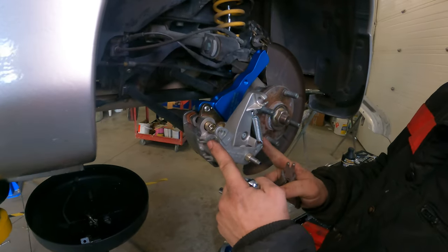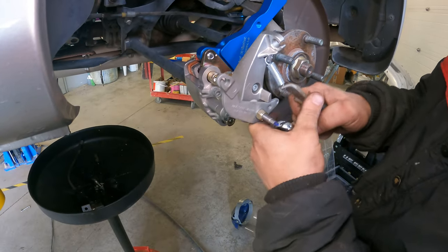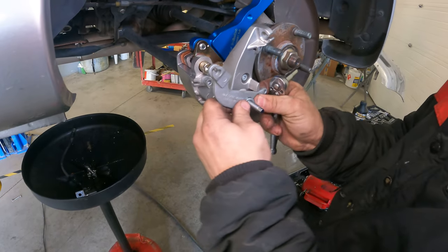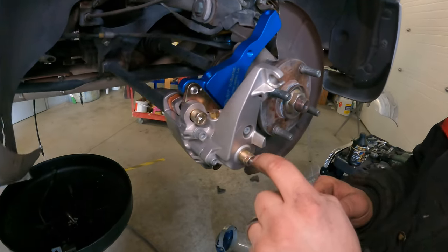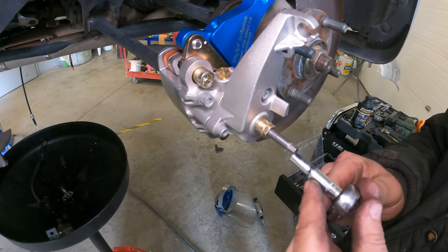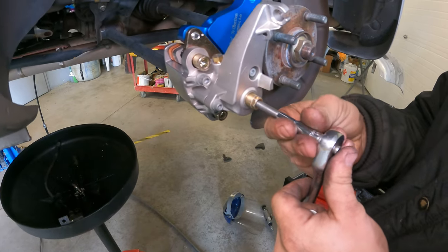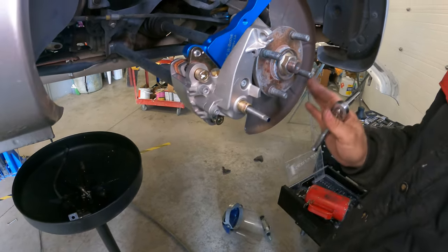Now we're going to replace this arm with the one they provided. It actually says to make sure that this silver part is threaded out as far as possible. Once it stops, it's not going to come out — you go until it stops. And then I guess that's a final adjustment for the end.